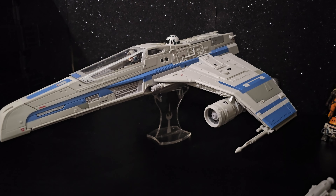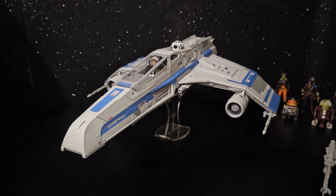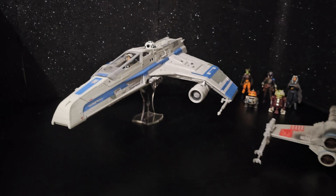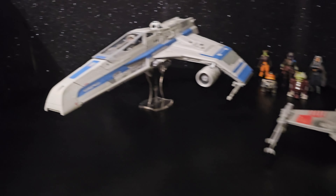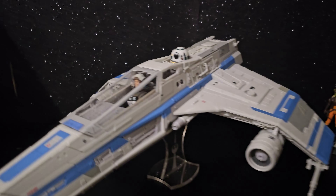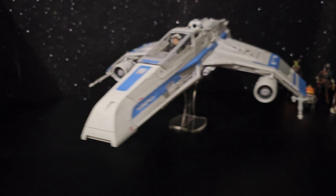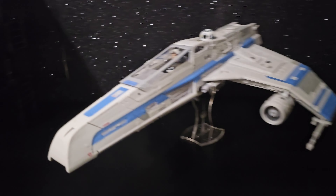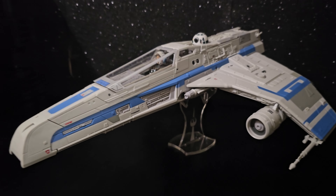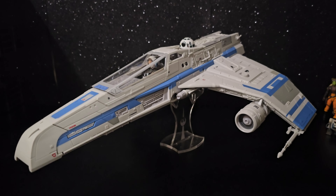G'day everyone, I'm Star Wars Ahsoka, the E-Wing fighter. I'd only just finished doing the opening unboxing of this and straight away I kind of realised I hadn't given enough time at all, because it is really awesome.